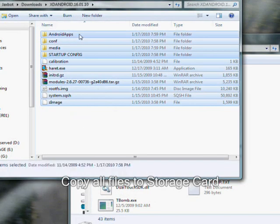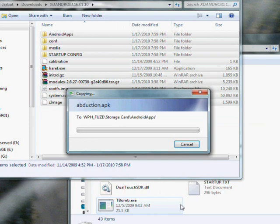Navigate back to the top of the folder that you just extracted, and copy all the files onto the root of your phone's storage card. Do not place any files in a subfolder.